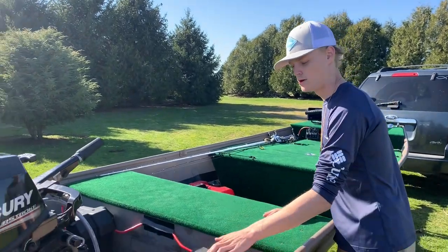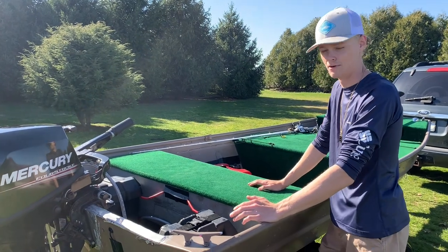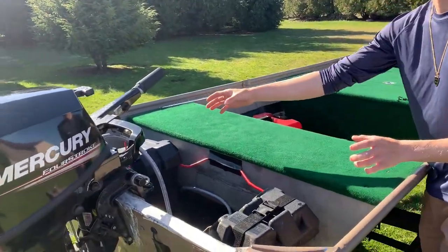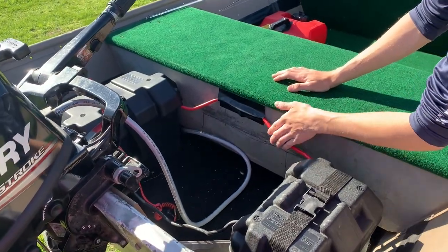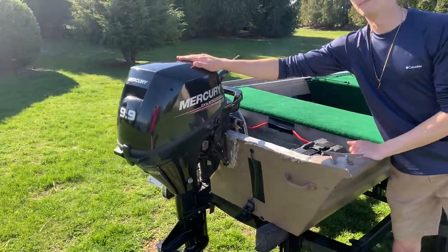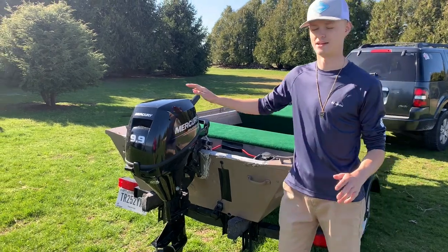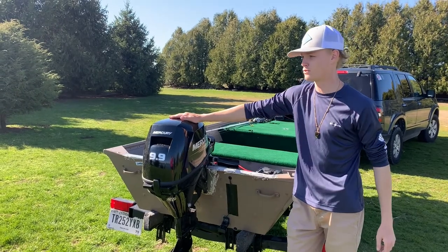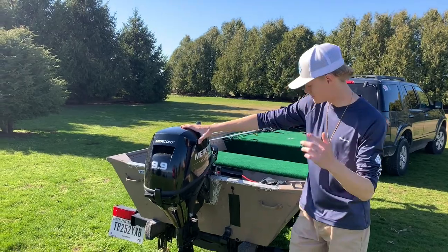We've got two big marine batteries back here running this thing — they're not lithium but that's an upgrade we're thinking about. I recently spread them out so I've got one on each side to better maintain weight balance, and I bought a couple connectors to connect them. And here is another new addition to the boat: a 1999 four-stroke Mercury. It runs great — right now I can get about 20 to 22 miles an hour on plain water.